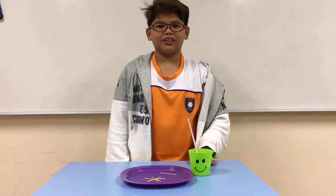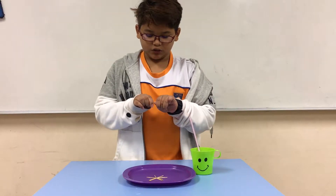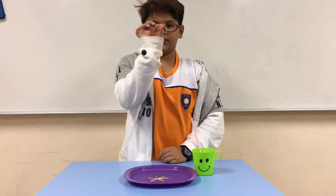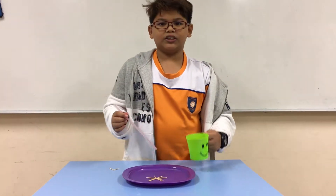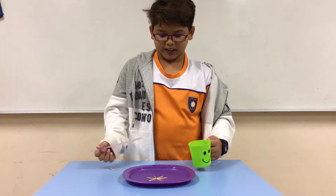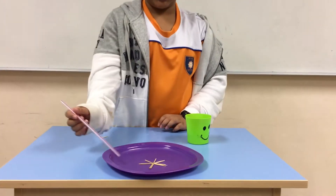Alright, today I'm going to show you how to make a star. First of all, you need to snap five two-bit pieces like this, but don't break it. And then you need water and a straw — about five straws like this.